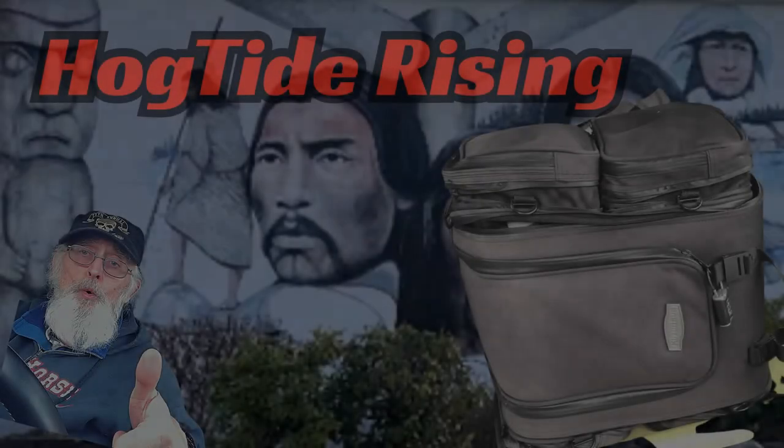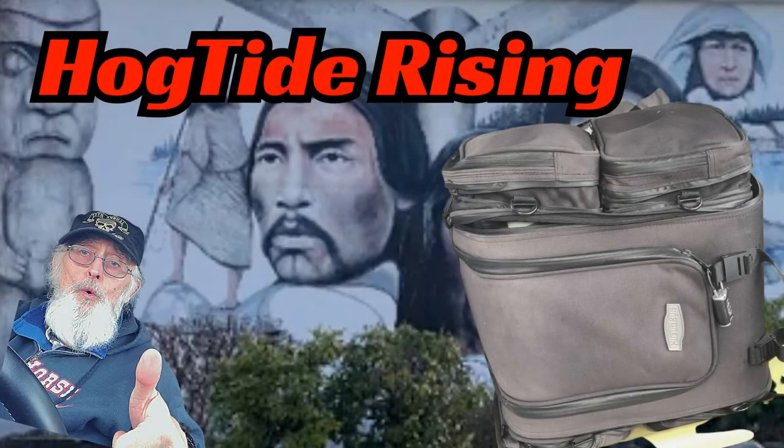Do you ever misplace everyday items in your traveling van? Are you constantly looking under the seats and in obscure nooks and crannies for those things that you need now? In this video I show you my solution to this everyday problem by repurposing an old piece of luggage. Next on the Hogtide Rising channel.